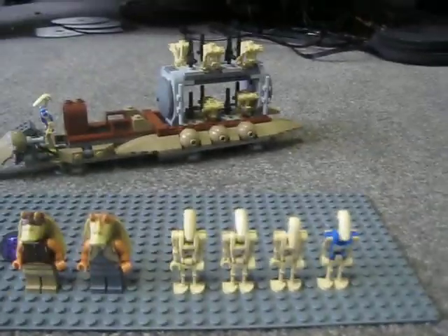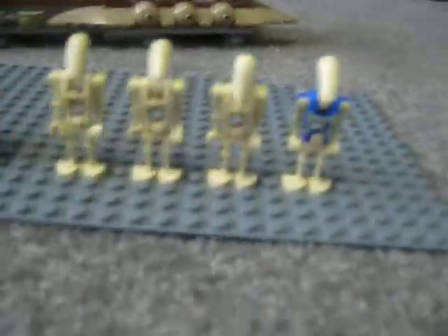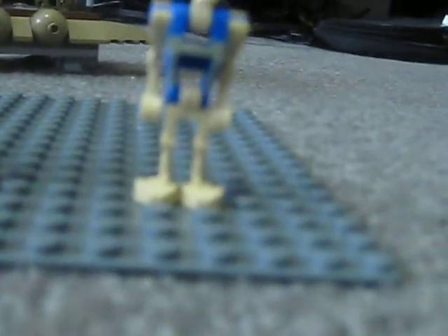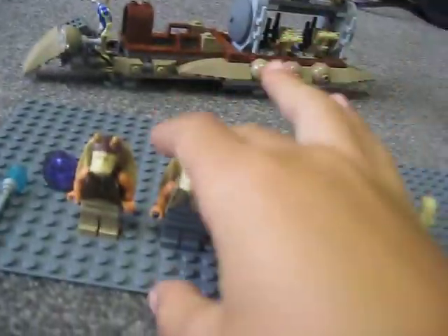Okay so here it is. I'll start with the droid pilot — it has the new sort of torso but otherwise it's a normal battle droid. There's one more there, then just normal battle droids. I put the rest up there. And here we have our new Jar Jar Binks.